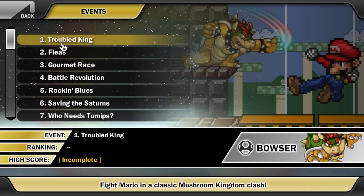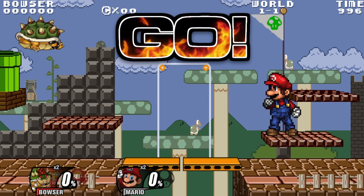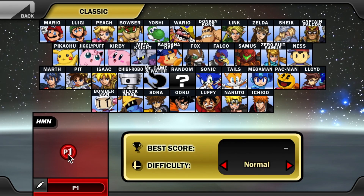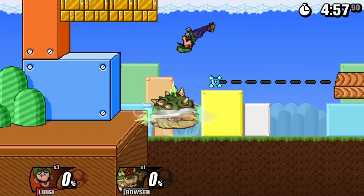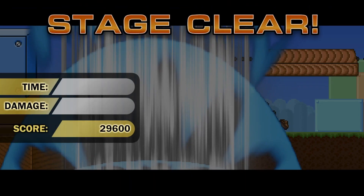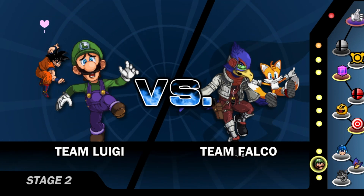We also have a mode similar to Brawl where you have a bunch of different tasks to do — for example, you have to fight Mario or fight Yoshi, like Bowser trying to fight Mario on the Mario stage. These are kind of your basic match-up challenges. Next, let's take a look at Classic Mode, which is back similar to Super Smash Bros. Ultimate. You just pick a character and fight a bunch of opponents — it looks very good, with a nice versus screen. You can also see all the challenges on the side. There's also a round where you have to fight alongside an ally, so there are definitely a lot of connections to Super Smash Bros. Brawl here.